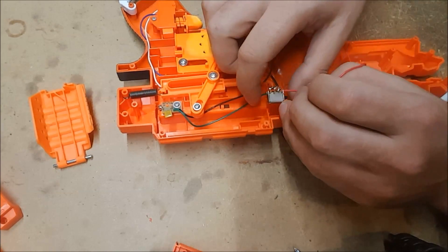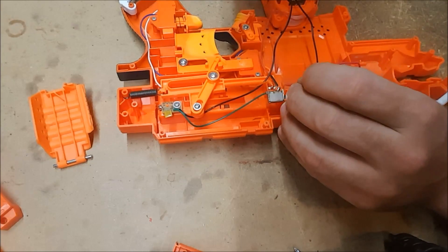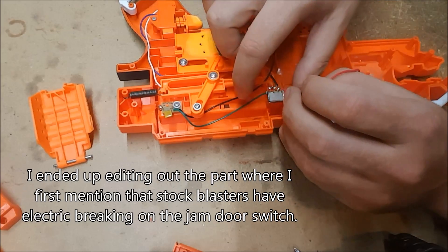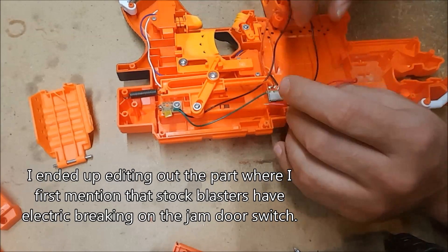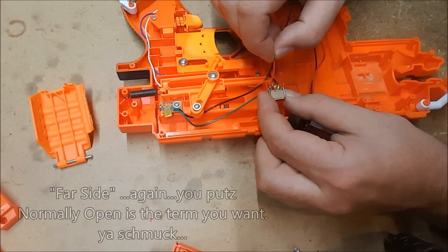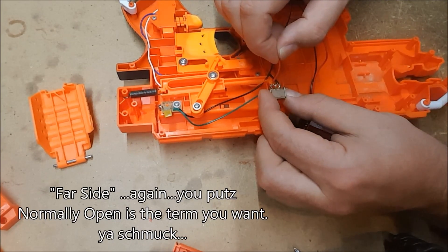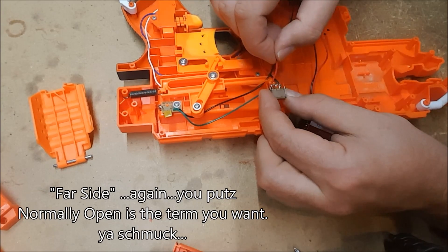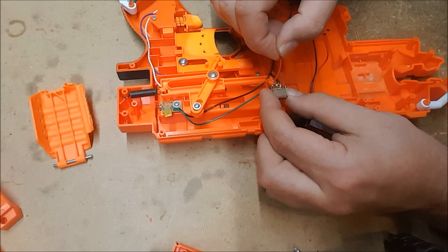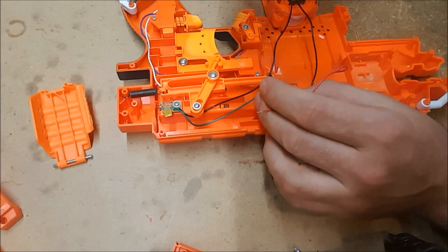You can see my switch video if you need to know what that means. When the switch is not pressed, these two are connected — that's why it's connecting a negative in and you get electric braking. When you push it, it then connects the positive line. So we are going to connect to the far side of the switch and press the switch. If the motor spins up, then you know that this switch is okay, and we move on to the next switch.